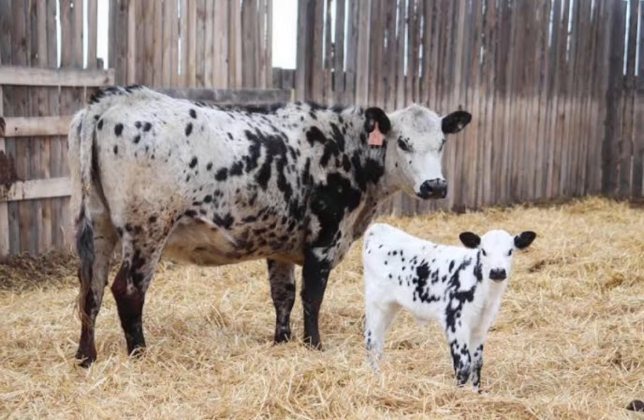At maturity, Speckle Park cows reach 800 kg, while bulls reach 1200 kg.